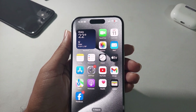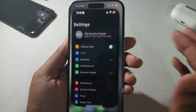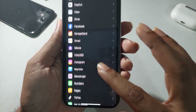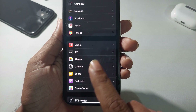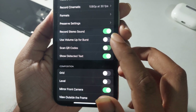How to scan a QR code on your iPhone 15 series. First, you need to ensure a setting: go to Settings and scroll down to find Camera. Press on Camera and make sure Scan QR Code is enabled. If it's disabled, you need to turn it on and enable it.